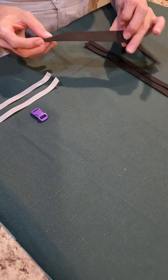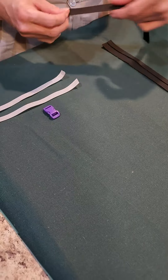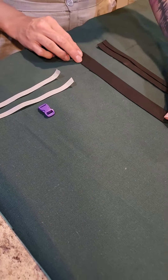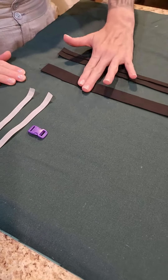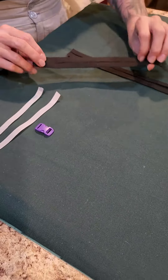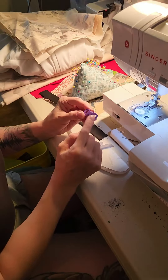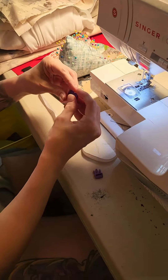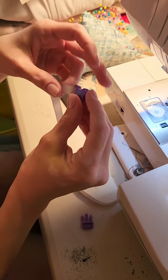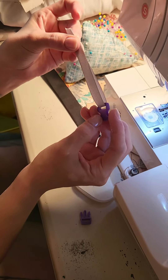We're going to be using the bias strips to pretty much cover up any raw edges of the different sensory items. What we're going to do is use little squares off of each of these. I'll bring it up to the machine and show you what we're going to do. We're going to take our buckle and separate it so we have the two pieces, then run my ribbon through the buckle and make sure the ends are even.